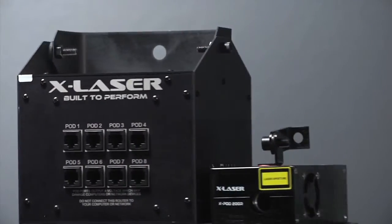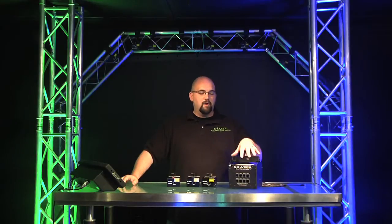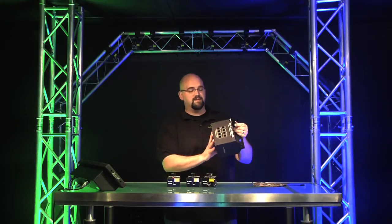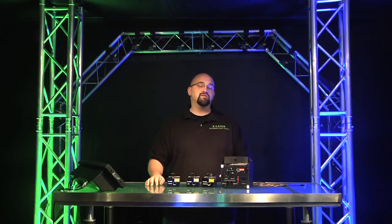One of the best things I've seen in a long time, and if you see it in person you're going to love it too. The X-Pod system has two different parts: part one is the router, part two are the pods. The router is basically the brains of the entire operation — it has eight Cat5 ports that allow you to connect up to eight pods. On the back you have DMX control, sound active, and auto. We've also added serial so you can master-slave a number of routers together. In the future we're also going to release an X-Pod controller that will control and index a large number of routers to create a beautiful synchronized laser show.